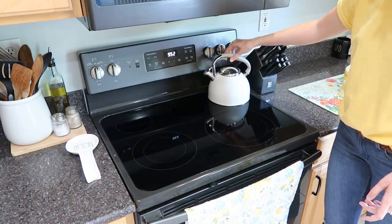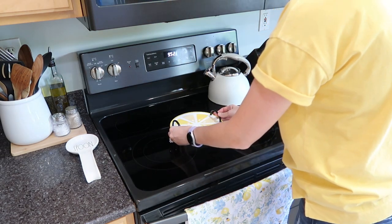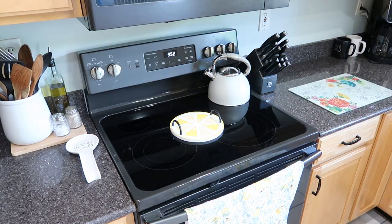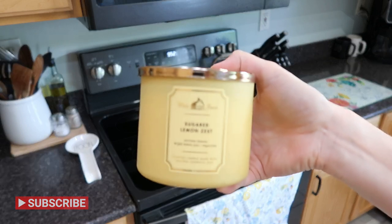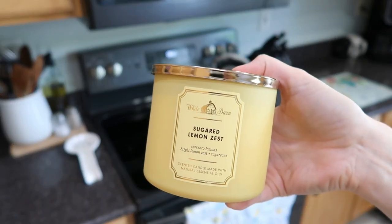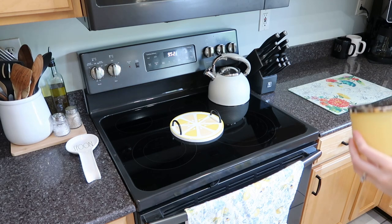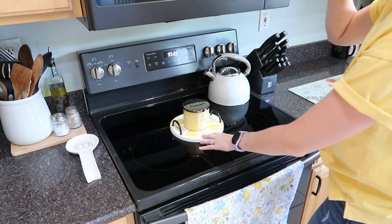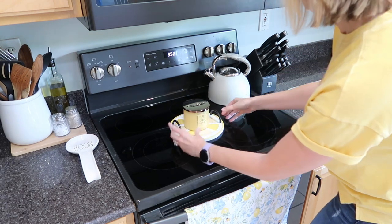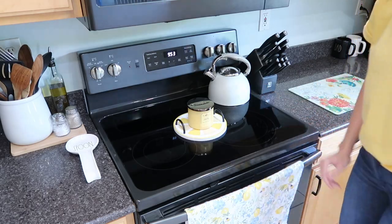Now I'm wiping off the stove and putting my new tea kettle up there that I got for my birthday. Then I'm adding this cute little lemon tray — this was in the spring shop from Hobby Lobby last year. And I'm adding a Bath & Body Works candle in sugared lemon zest. I just love the way the soft yellow looks, the smell is perfect. We are going lemons all around this year.